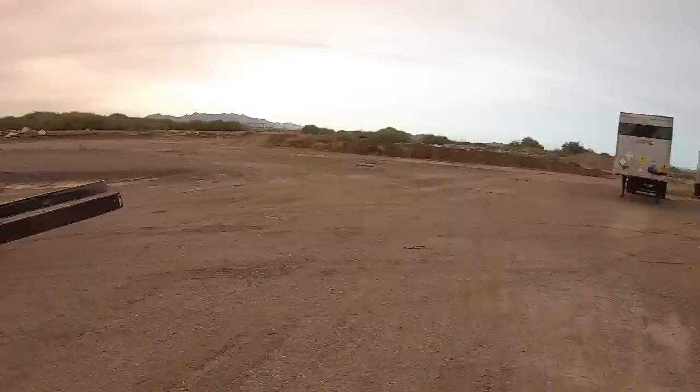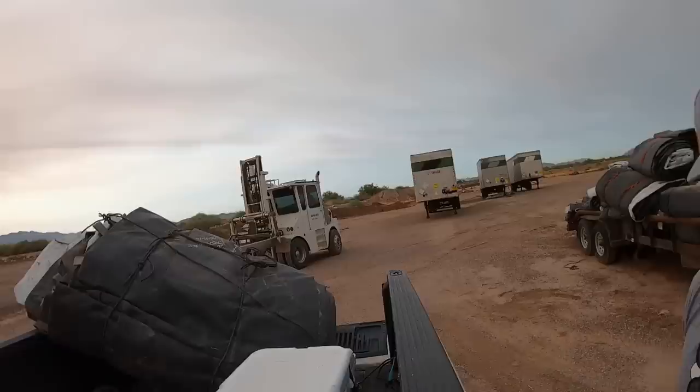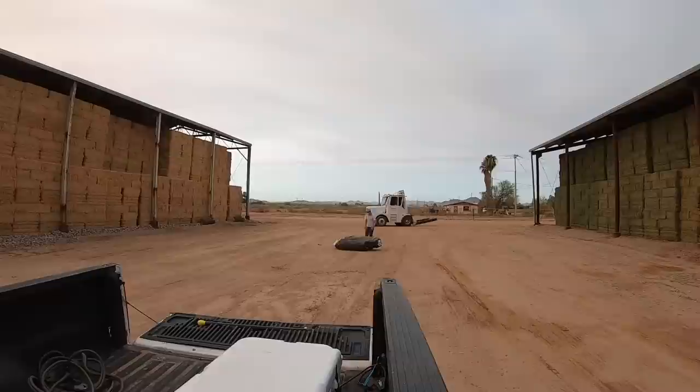First things first, we take one of these tarps that's on this trailer, pick it up with the squeeze, set it in the bed of my truck, and take it over to the barn where we're going to try something I've never done before. Let's see how this goes — cross your fingers. Now we go to the barn.